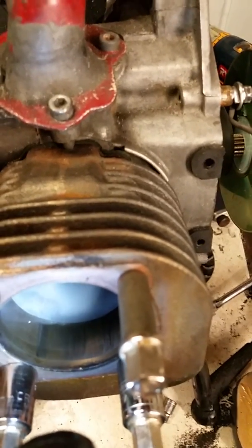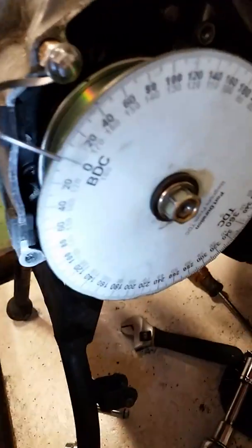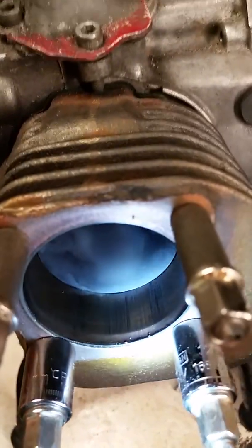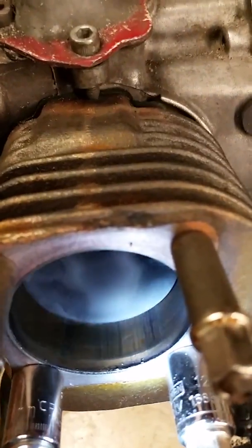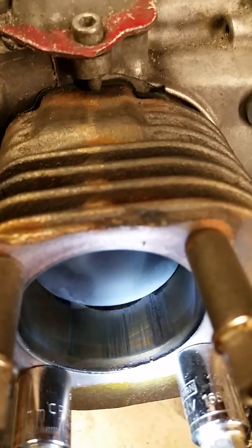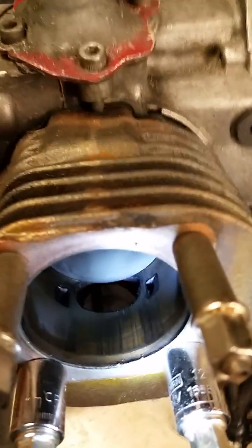You see the degree wheel turning, turning, turning. Mine closes up pretty much right there — I'm almost dead nuts on 180. So my exhaust is open for 180 degrees. You set it to zero, run it through, and it's open for 180 degrees.